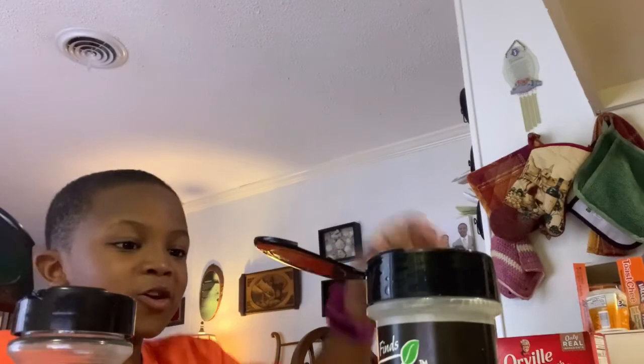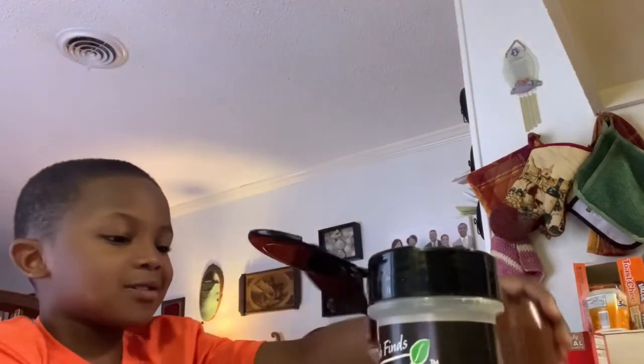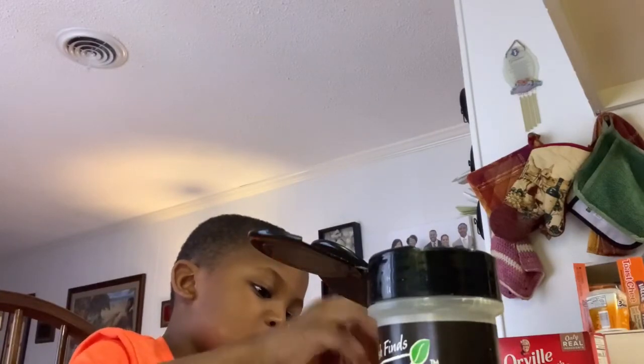Next, you put some pepper on it. The more pepper it is, the more hot it is.